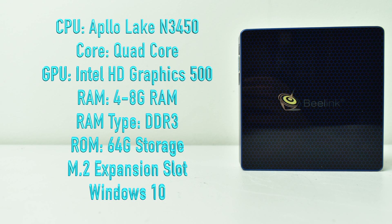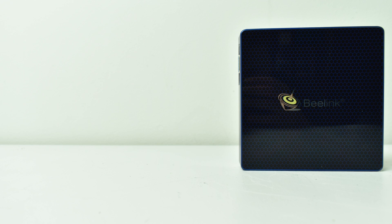It has an Apollo Lake N3450 quad-core CPU clocked at 1.1GHz, but it turbos up to 2.2GHz, with Intel HD 500 graphics clocked at 750MHz. This is the 8GB model with 64GB of internal storage, an M.2 expansion slot inside, and it runs Windows 10. I've been itching to test a higher-end CPU than the old Atom X5, and this is definitely a lot higher end. It's still a small, low-powered CPU, but this thing might be really good for emulation — stay tuned for a full emulation video with the Apollo Lake and Intel HD 500.